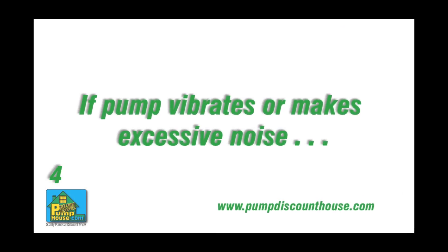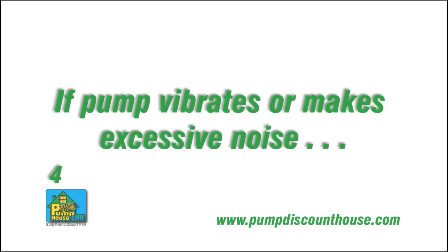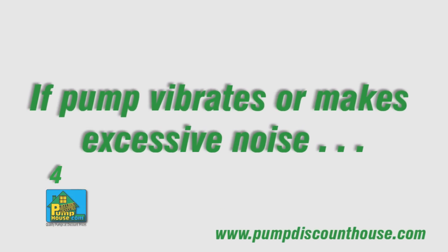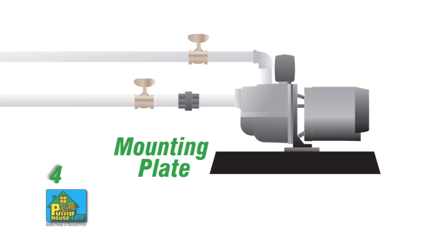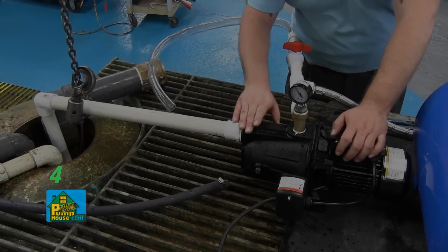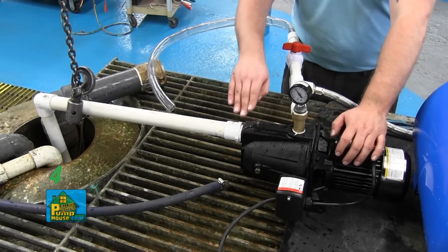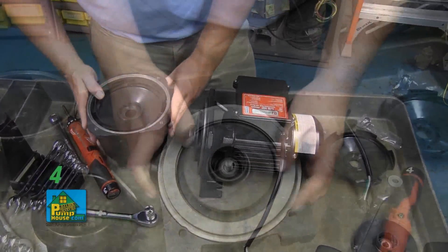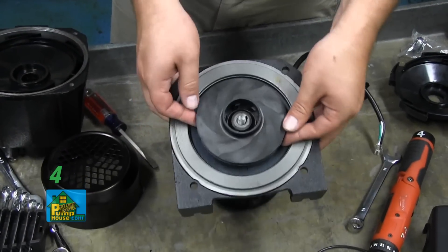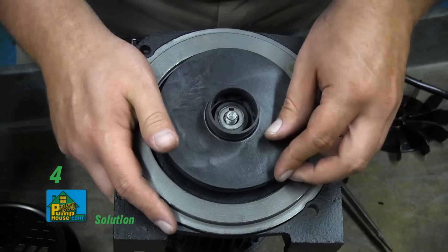If your pump vibrates and/or makes excessive noise, these are the things you should check. The mounting plate or foundation may not be rigid enough — reinforce the mounting plate or foundation. There may be foreign material in the pump; disassemble the pump and clean out any debris. The impeller in the pump may be damaged — replace the impeller.